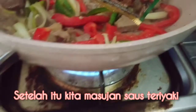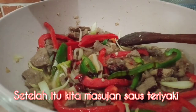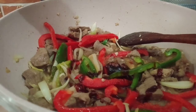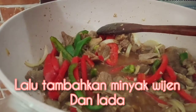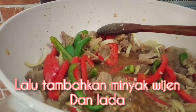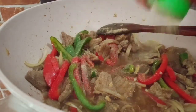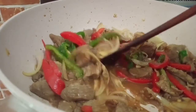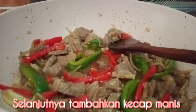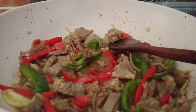Setelah itu kita masukkan saus teriyaki. Setelah itu kita masukkan minyak wijen, sedikit saja. Dan lada. Kita cicipi dulu ya. Kalau kurang asin, kita tambahin garam. Kalau kurang manis, kita tambahin kecap manis, sedikit saja. Aduk.